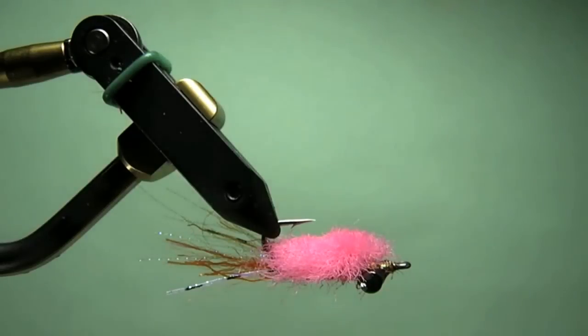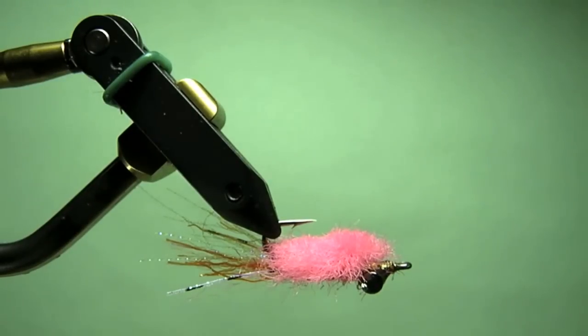Today I'm going to tie a Paul Cronin Surfmerkin. It's a pattern used to sight fish for Corbina here in Southern California — a proven pattern. This is a pink one. Guys use the pink in the surf zone so that you can spot your fly and know its position as you're looking for the fish. You'll be able to keep both of them right in sight and hopefully get that Corbina to eat it.